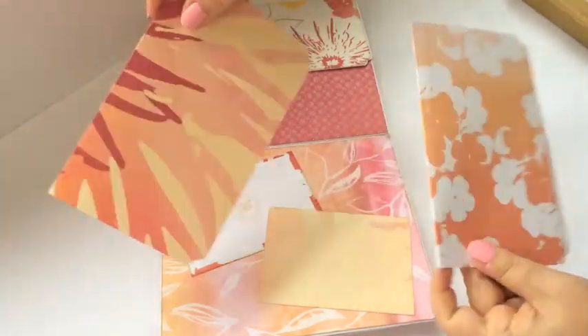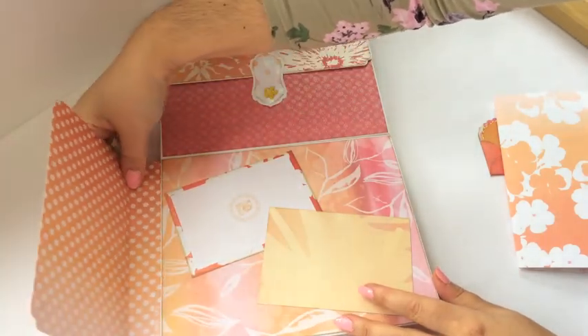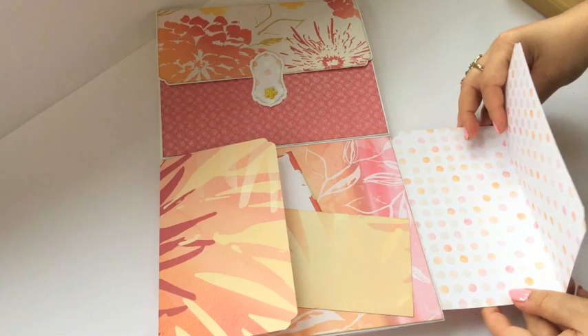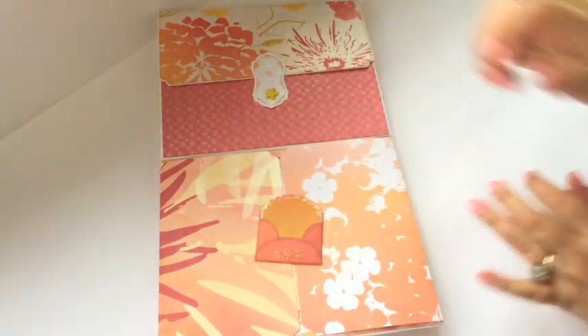Everything double sided and sturdy — lovely paper line that is. Not every sheet is as sturdy by the way. Some sheets are very sturdy, others are thinner, so you can mat.